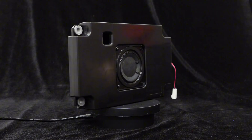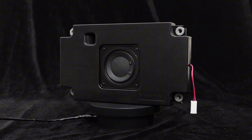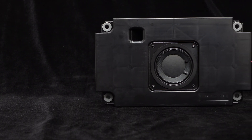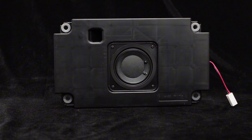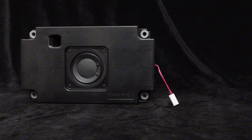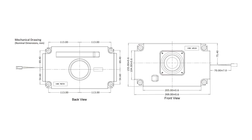It is easy to install and suitable for a wide range of audio DIY applications. This speaker uses a dynamic coil ferrite magnet driver and is equipped with a molded plastic enclosure. Simply connect the cables and it is ready to use, delivering powerful bass performance. The dimensions of the speaker are shown in the diagram below.